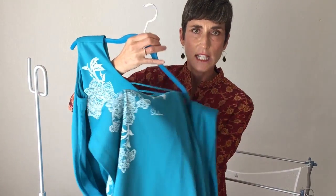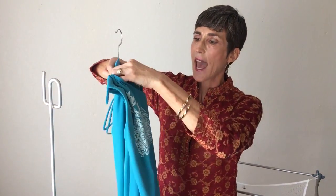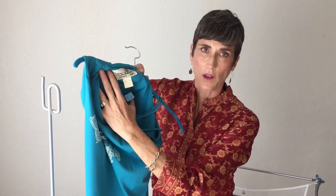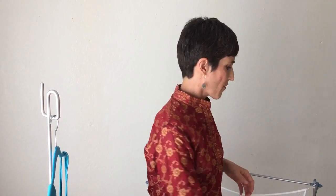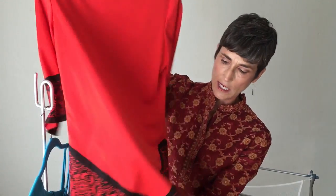I noticed that there was a signature on it and I went and looked at the tag and it looked really familiar — and I remembered why. It's because at home one of my other most favorite vintage finds had a very similar tag and the same little signature.